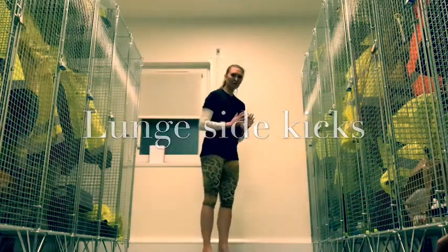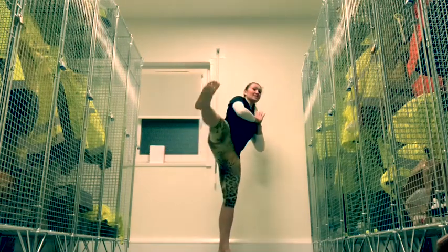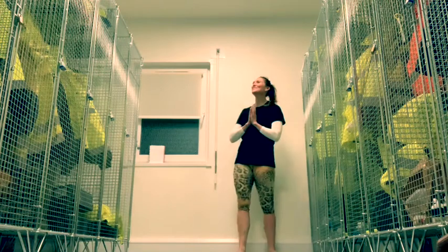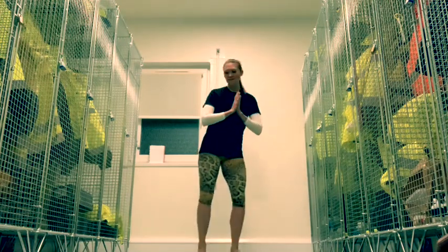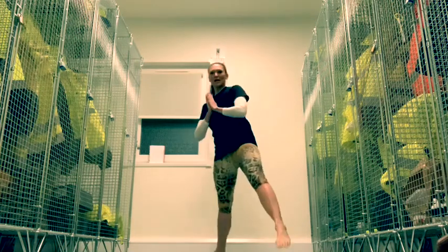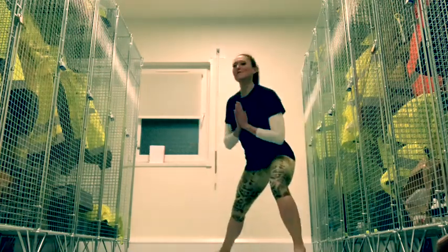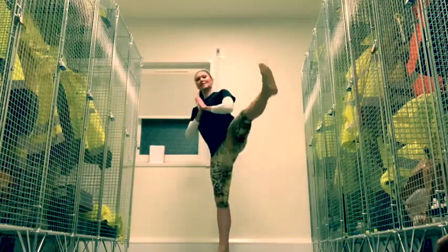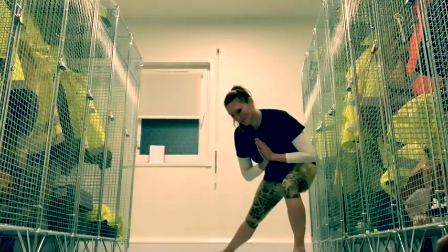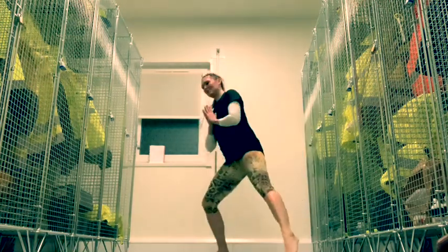You're just going to lunge out to the side, hands come together in prayer, and then lift up into the air. I'll try and do it on this side — so lunging out to the side and lift. Let's go for 10 on each side. Lunging down to the side, keep the foot flexed if you can as you go up, out to the side.